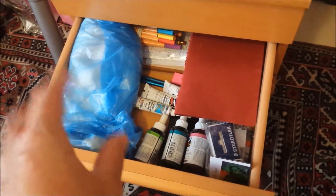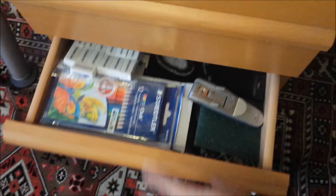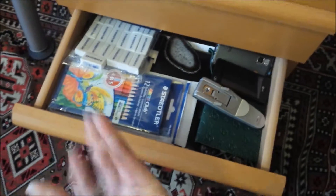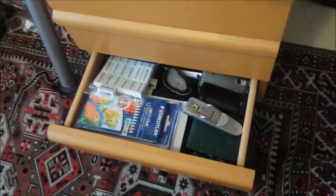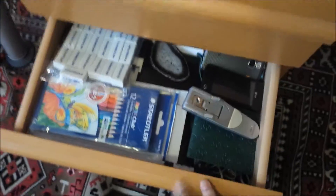This drawer has a little bit of stationery and some silk painting stuff. The bottom drawer has some random bits and bobs — stationery, books, notepads, and things that I've started writing like recipes and desserts. So yeah, that's what this drawer is.